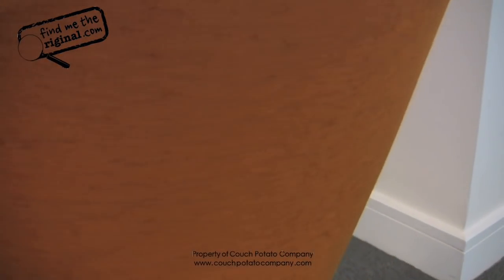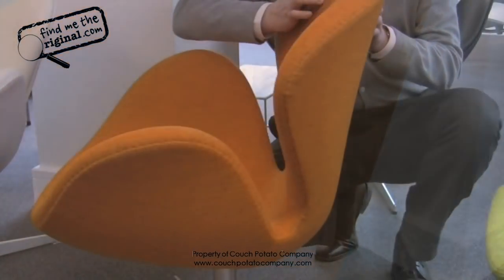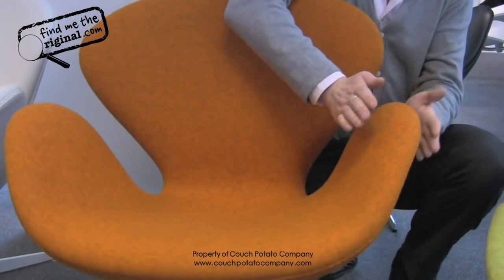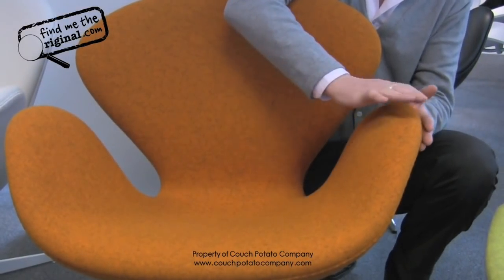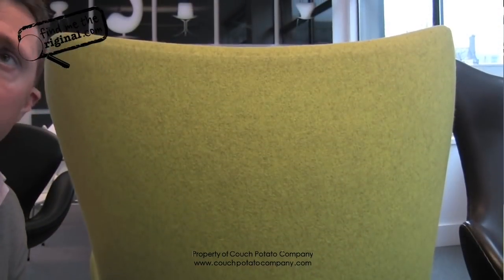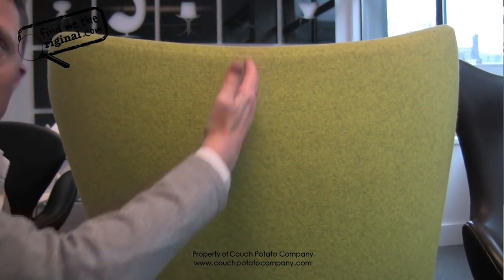The look of the chair is very unique — both swan and egg — very sleek designs. A lot of copies are very fat and bulbous, and you lose a lot of the look on the copies. A lot of egg copies will have stitching in a very obscure place — a couple of inches sometimes down the back of the chair, rather than at the edge.